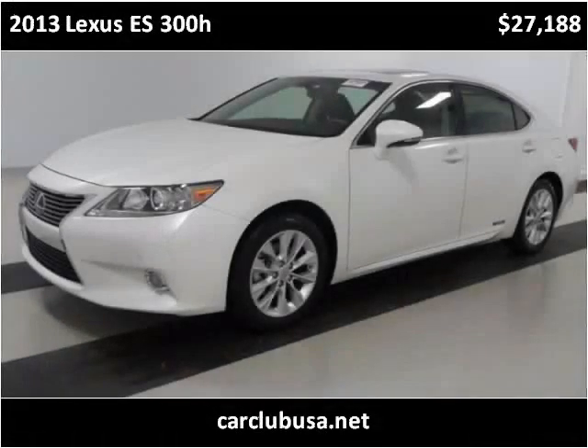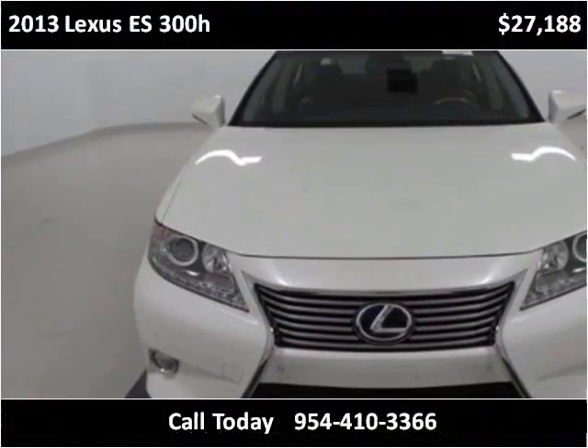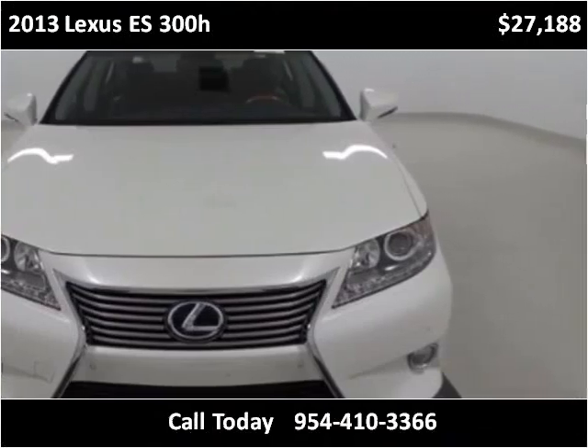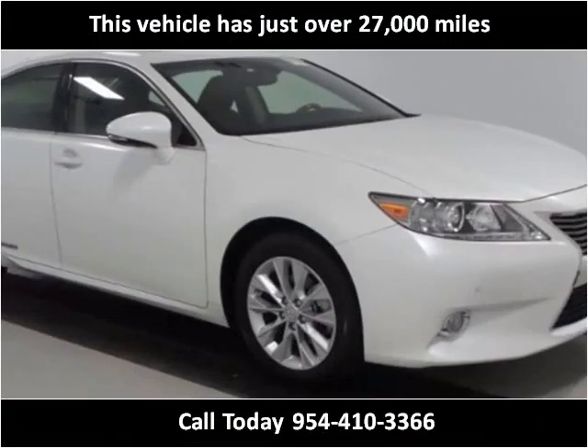This 2013 Lexus ES300H is available from Car Club USA. This vehicle has just over 27,000 miles.